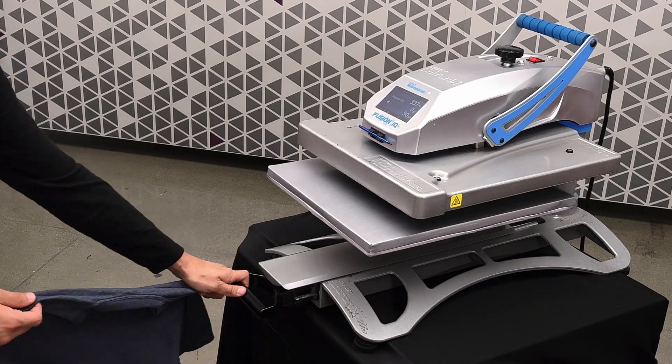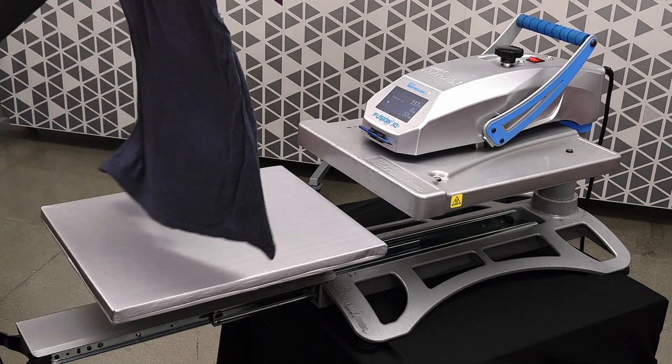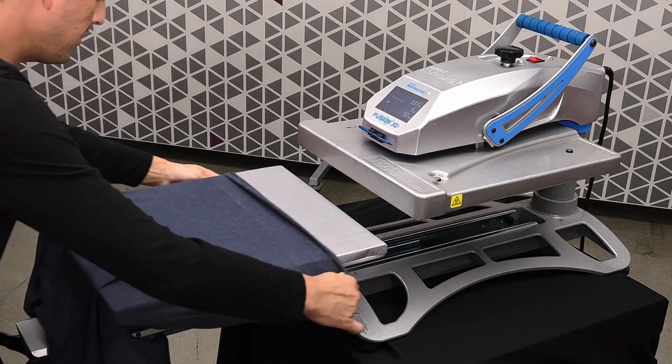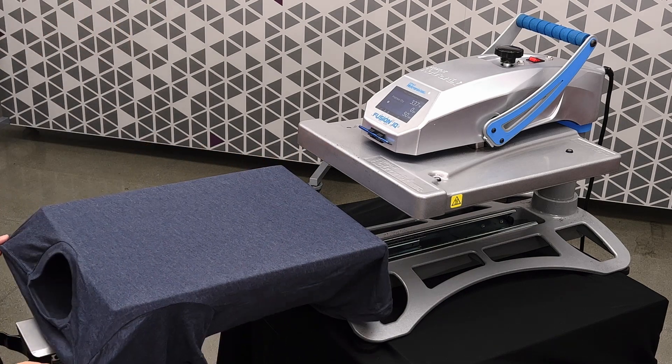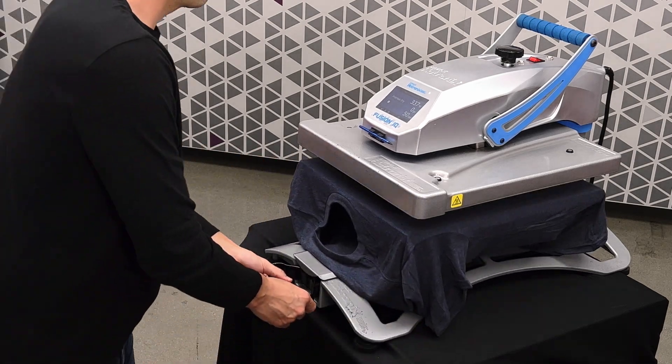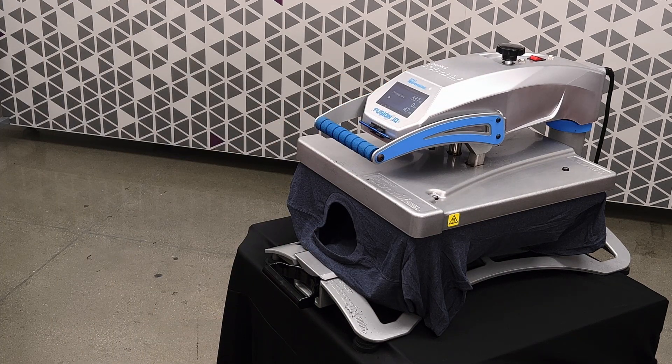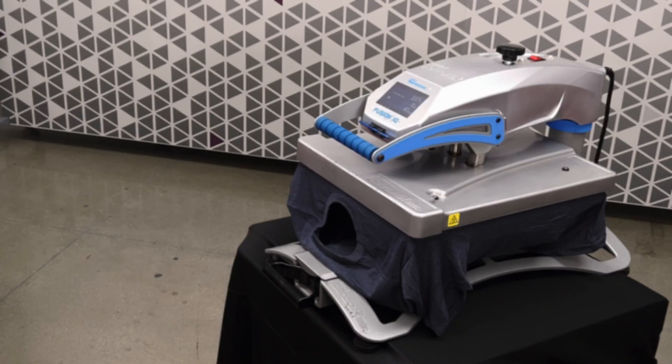The first thing we want to do is take our tri-blend shirt over to our heat press, sleeve it on the platen, and press it for about 15 to 20 seconds to remove moisture and wrinkles.